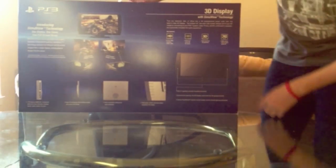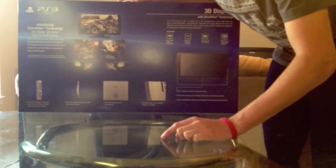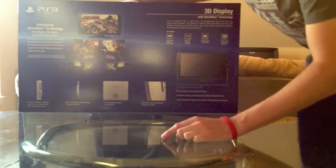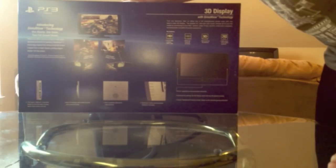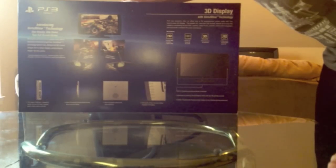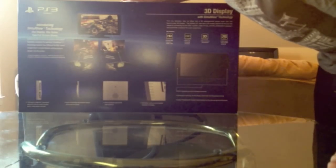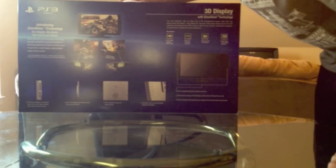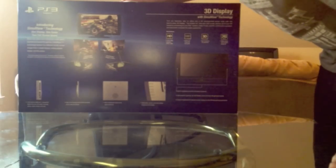Let's take a gander at the back. Introducing SimulView technology — one display, one game, two full screen views. Never play split screen two-player mode again. Specifically enhanced for gaming. SimulView technology delivers two different full HD screen images from a single display, putting players deeper into the action. SimulView plays back in 2D, not 3D — that's actually an important note. So it's in 2D, not 3D, but still pretty cool.